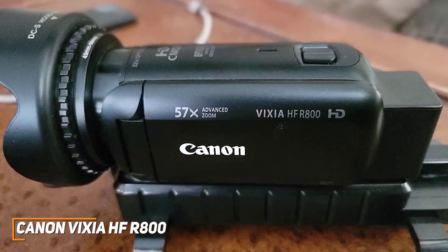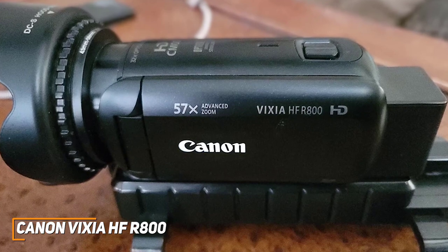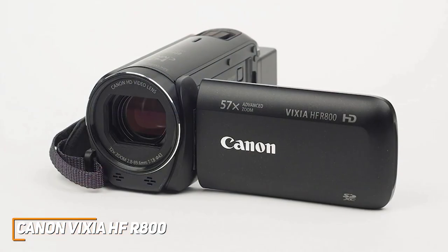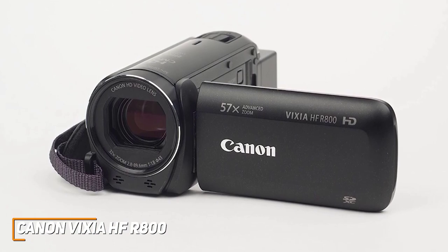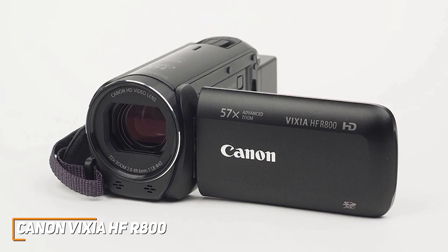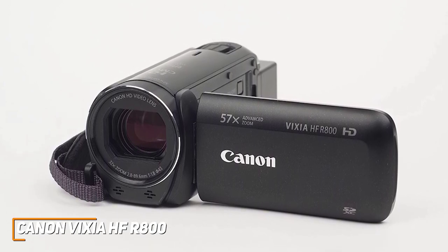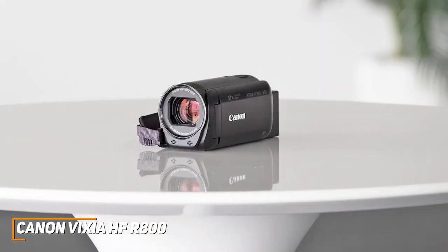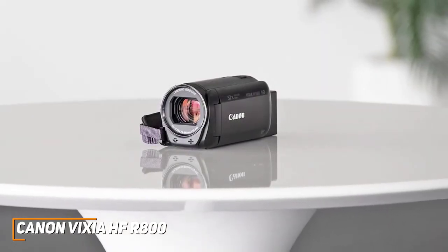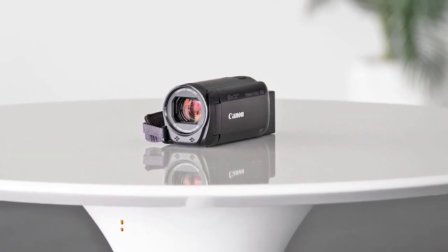It also offers 0.5 slow-mo recordings, time-lapse functionality, a zoom framing assist setting, and a highlight priority feature to help optimize backlighting. The Canon Vixia HF-R800 is an impressive cost-effective option designed to tackle basic filming requirements such as important family events, with an intuitive touchscreen display and a solid image sensor that can routinely deliver sharp, crisp videos. If you don't want to spend too much but still want a quality camcorder that can deliver solid recordings each time, this is a great choice.